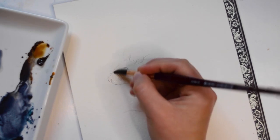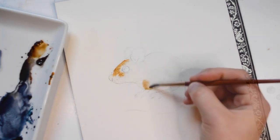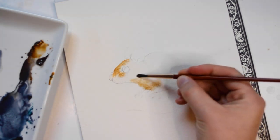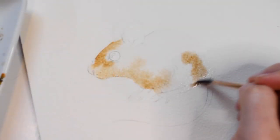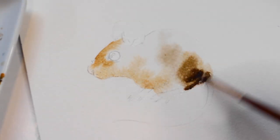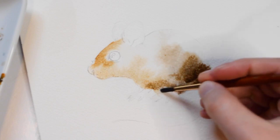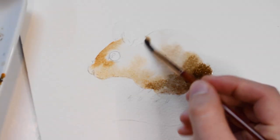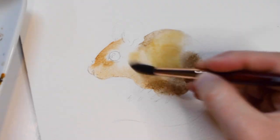I'm going to start off this piece by applying a light layer of water onto the body of the mouse. I will then dip my brush into brown paint and apply it onto the mouse. The three colors I'll be using for the body are Burnt Sienna, Raw Umber, and Yellow Ochre.